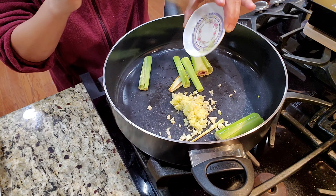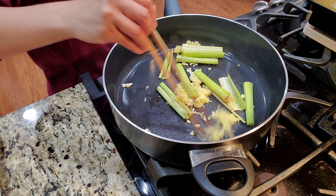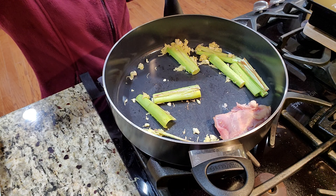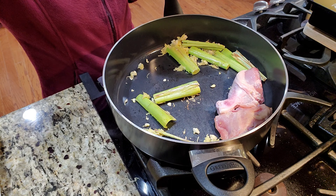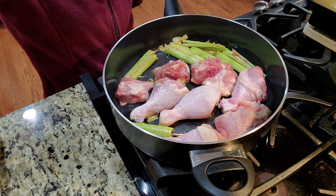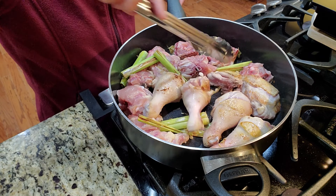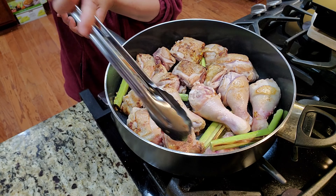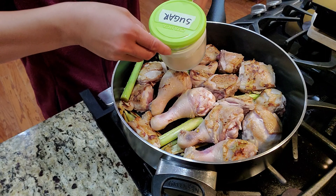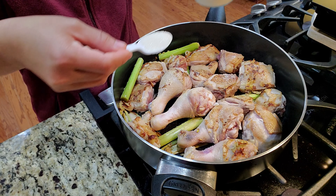After that you just stir fry your garlic and ginger to release a little aroma, then lay your chicken in there. I'm not adding extra oil because my chicken already has oil, but if you're using boneless and skinless you might want to add a little extra oil. Then a pinch of salt and a couple of tablespoons of sugar.